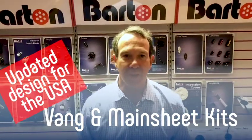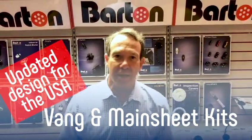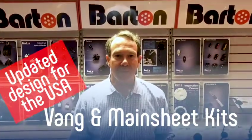Hello everyone, Christian Brewer here from Barton Marine. Today I'd like to show you our ready-made up vang and mainsheet sets that we supply.